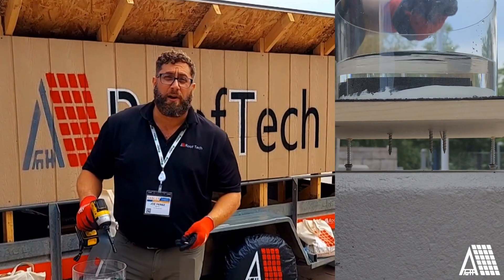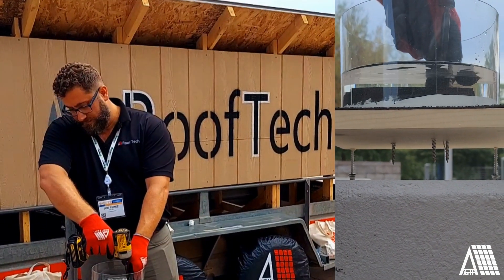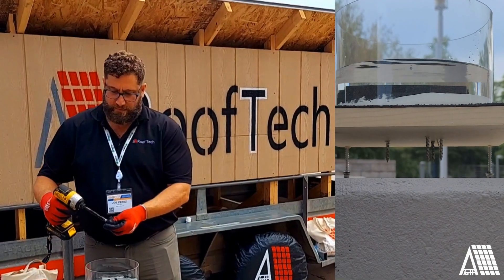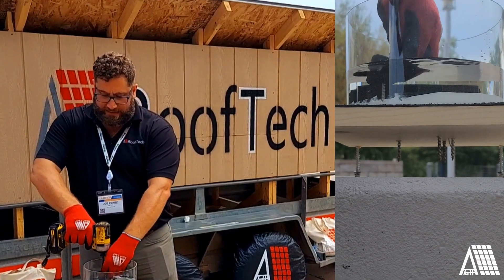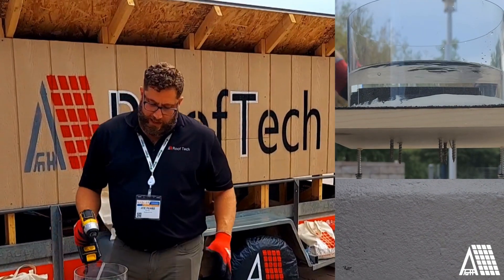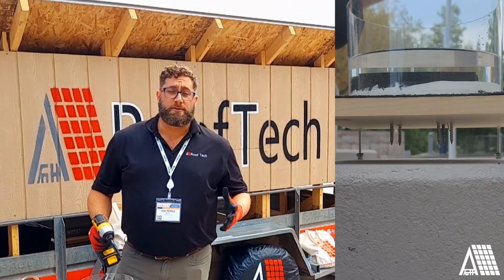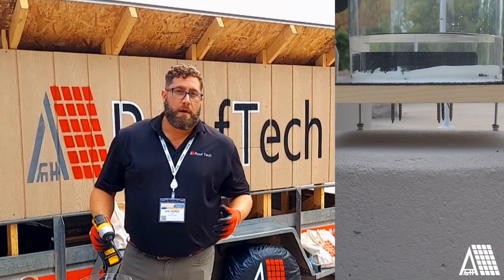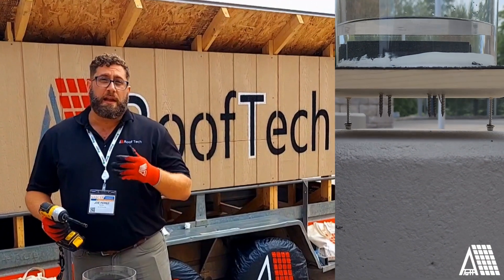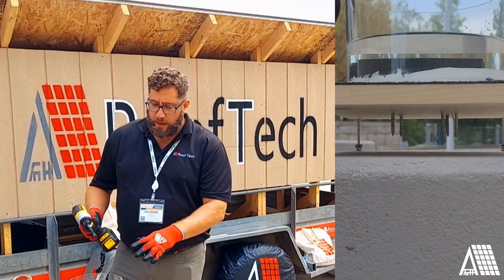Chances are, when you're working on that rafter, if you miss it on the top center, you're going to hit it on one of the sides. Now, 1x6 tongue and groove plank is probably the least common substrate in roofing construction that we're going to be installing on. Mostly it's rafter, plywood, or OSB. Sometimes you get this plank, and that's why I chose this — it's the highest probability of failure, so that's why we're presenting on this today.